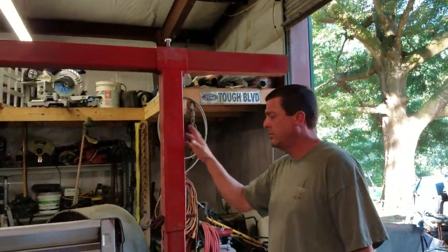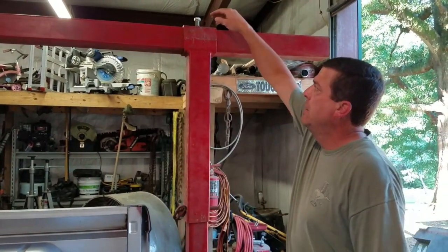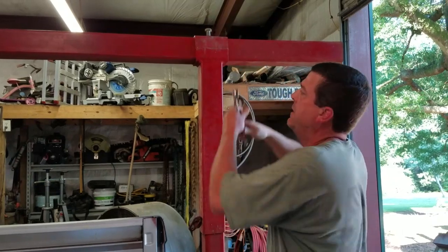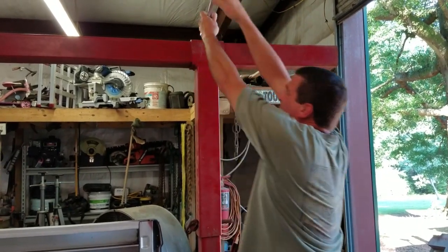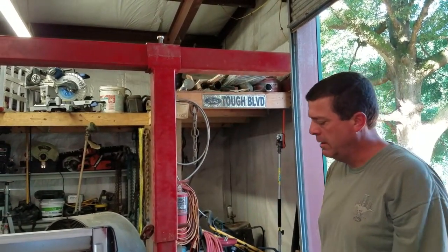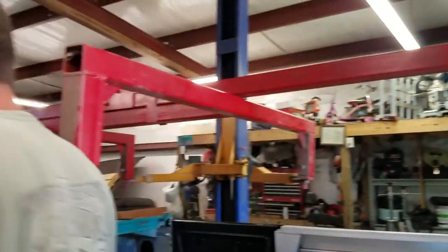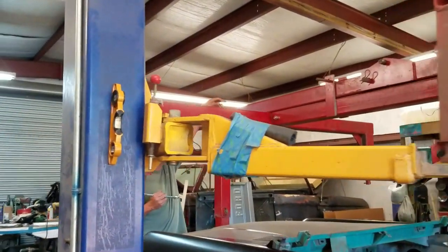I've got my verticals slid together, got them pinned, and then I just put these bolts on the top just to keep this from sliding. The likelihood of that happening is pretty slim because it's got lots of torque on it, but I'm going to tighten this up and lift it.